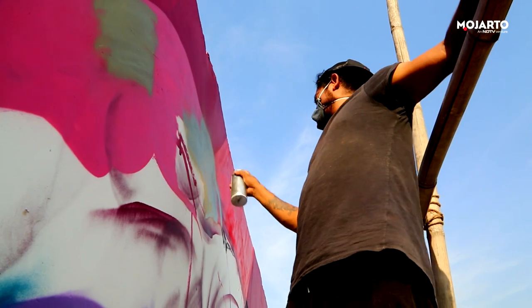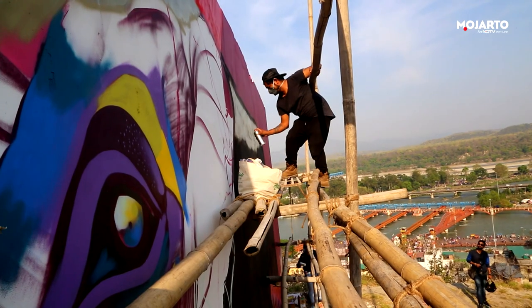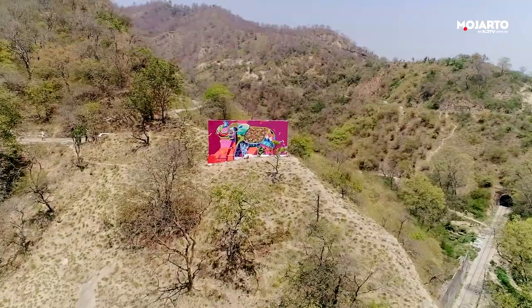Among a selection of quirky canvases at the Haritvar Mural Project, one of the most challenging spots was the lone standing wall at Rajatree National Park, overlooking the city.